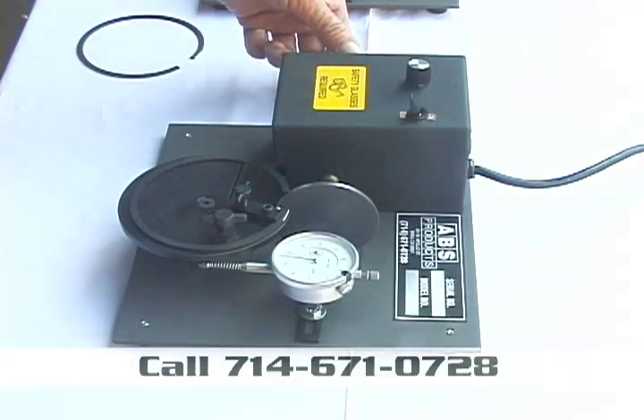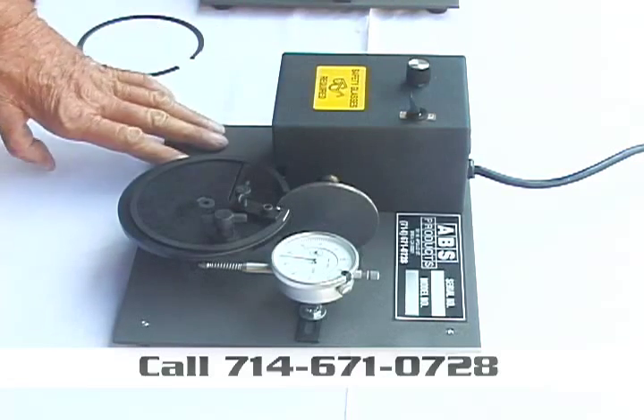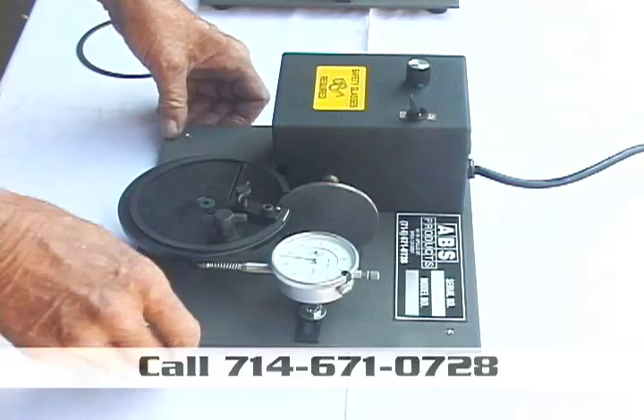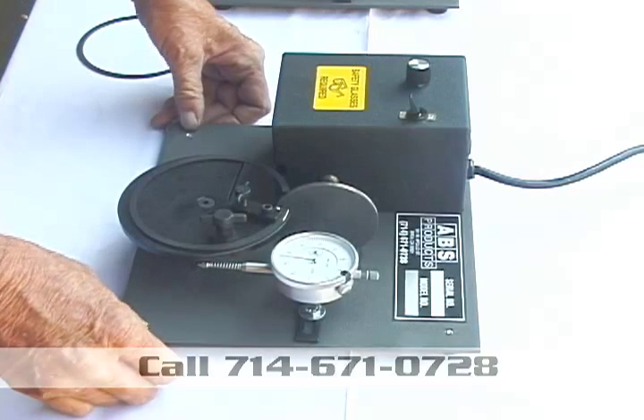You've got a deburring wheel over here, just to deburr them. And don't be embarrassed — we may be a little bit more, but we guarantee it. Any one you buy, I'll put it up against it, and I've never got one back.